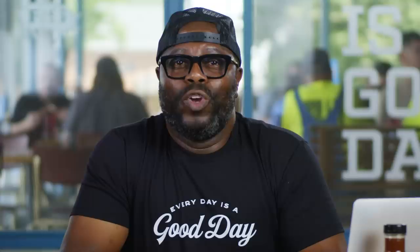First up, from Daniel Huggs: Is there a difference between grilling and barbecuing? Isn't barbecue when it has barbecue sauce? There is a difference between grilling and barbecuing. Grilling is open flame, pretty hot and fast. Barbecuing is when you're low and slow. Barbecue sauce — that's your personal preference.